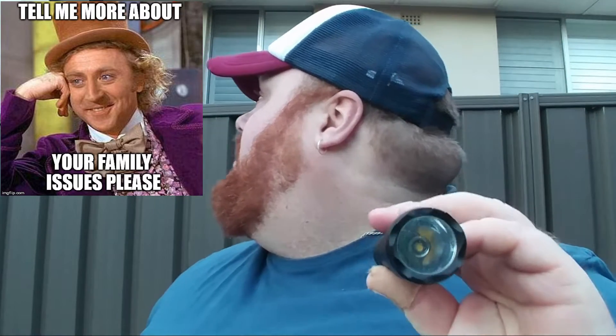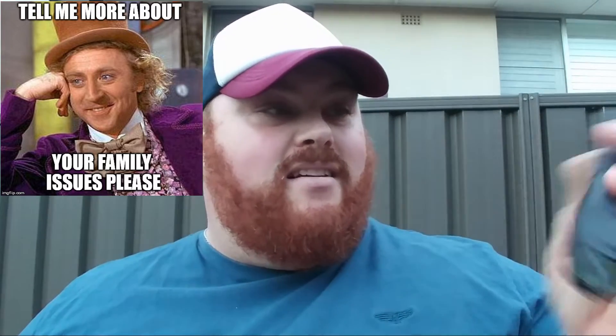Next up we have the Ultrafire WF502B — actually not a bad host. Inside this I have a CRI XML T4 5D, or possibly Z5 according to Fasttech. I went through CRI's website and couldn't find the 5D binning, so it might be a Z5. It's a 4000K tint, about 80 plus CRI. It should be good for a little bit more lumens than the Nichia.